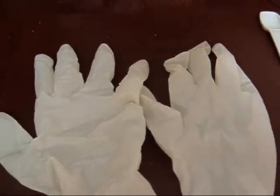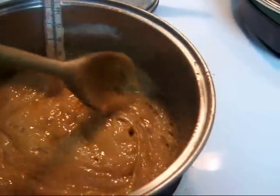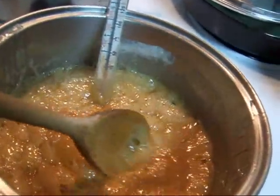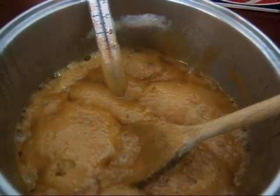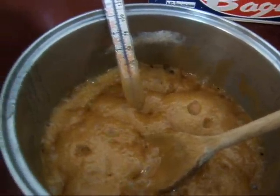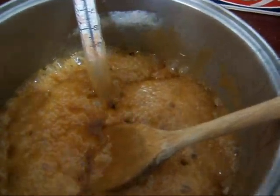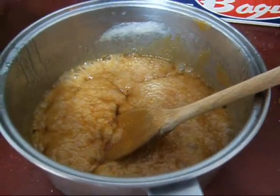Remember, this is a labor of love and they are so good — it's worth it. When it starts to turn a golden, light tan golden-brown color, I really start stirring it and keep stirring until it reaches the 300-degree mark. That usually happens when it gets very close. So when it gets to 300, you remove it from the stove and add your vanilla.